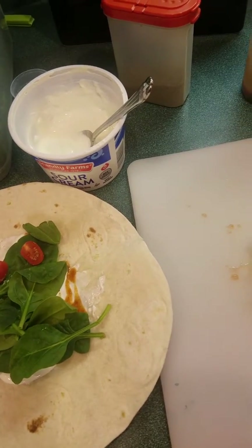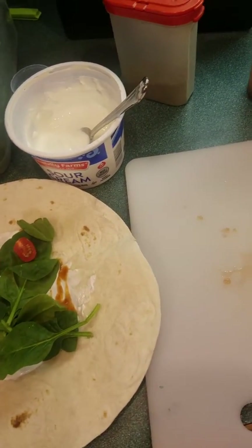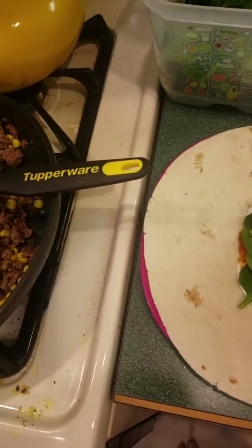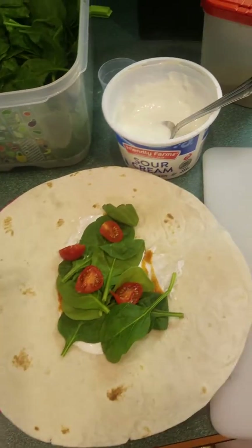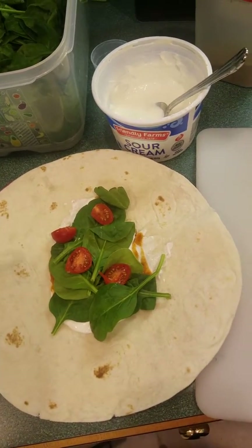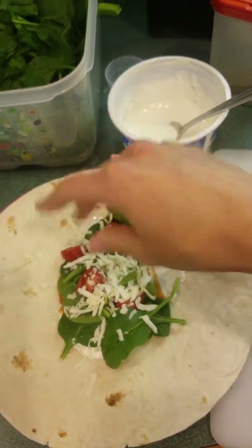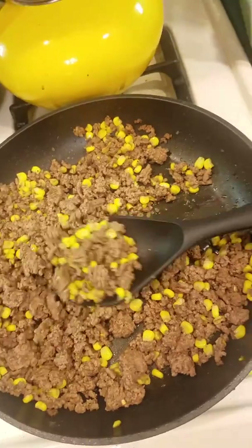You can also use regular tomatoes cut into chunks — normally I would already have this cut, but I wanted to show the video. I'll do this for my son since he doesn't really like tomatoes, so we won't put that much on. Normally I use cheddar cheese or something like that, but right now I have a different kind since that's what we have on hand.